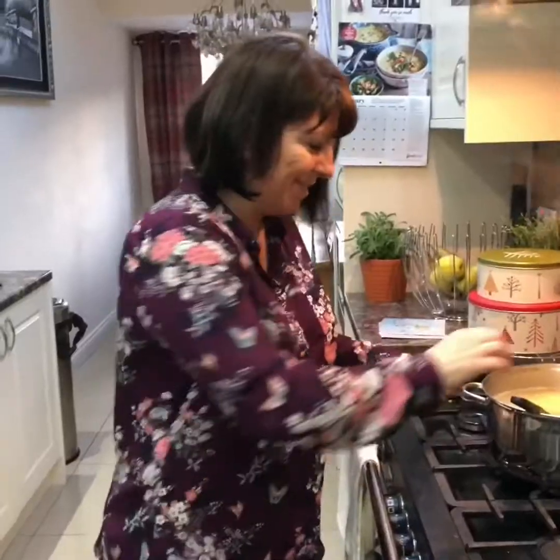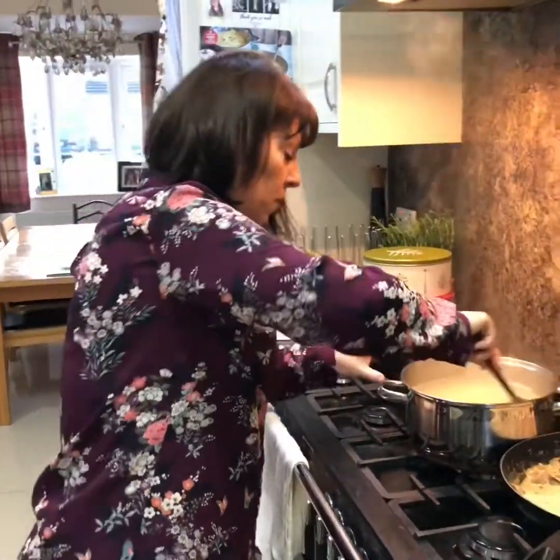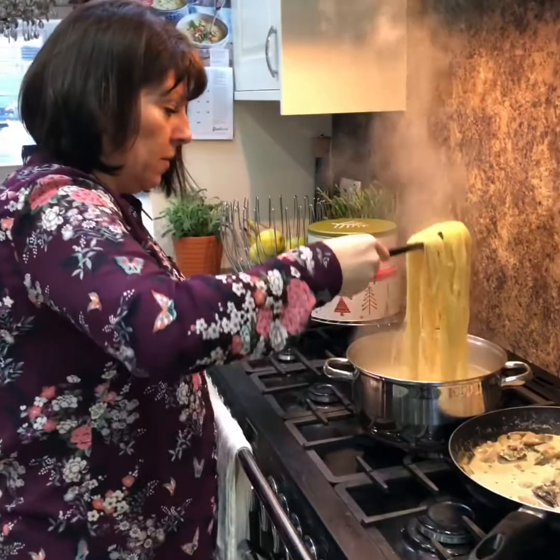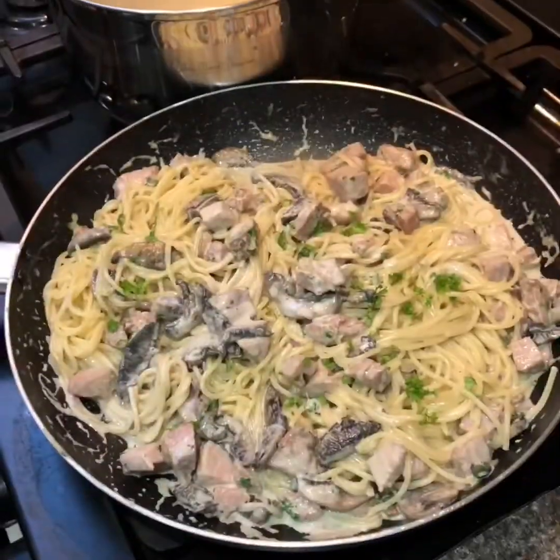So my sauce is ready — I'm hanging about waiting for the pasta to boil. See, it's five minutes. Right, so you need to put your pasta into your sauce — remember we've talked about that: pasta into the sauce, not the other way around. Don't ask me why because I don't know!